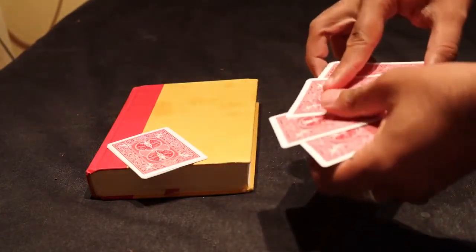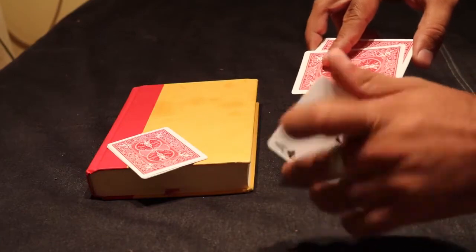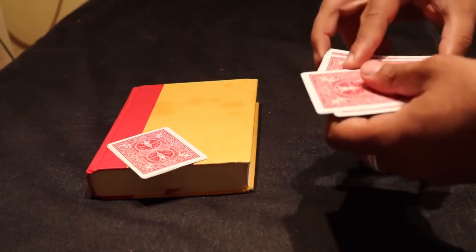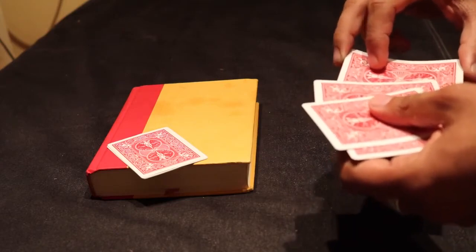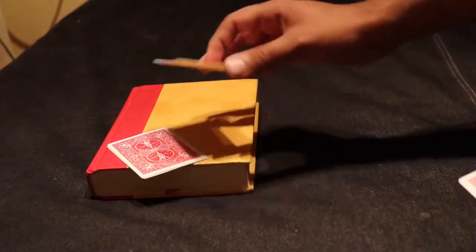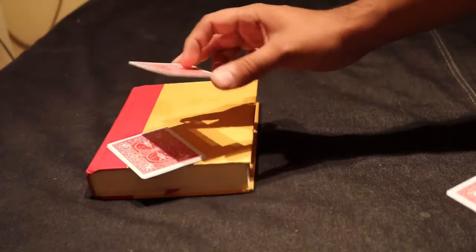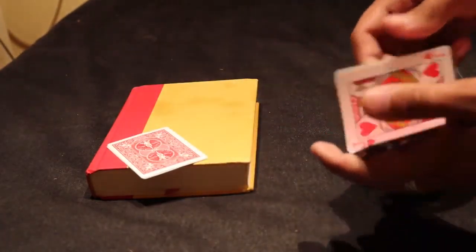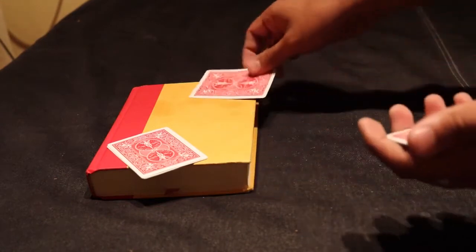We're going to try something quite magical with the aces, and we'll try to do it one at a time so you can actually see it. I'll first do it in natural motion — what it looks like — and you just give a wave over those jacks, and you get the aces turning to jacks as well. That was a fast version of it.